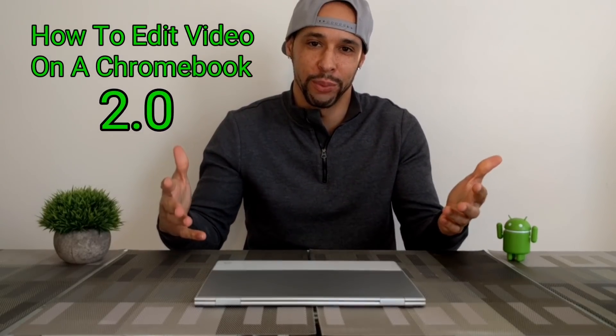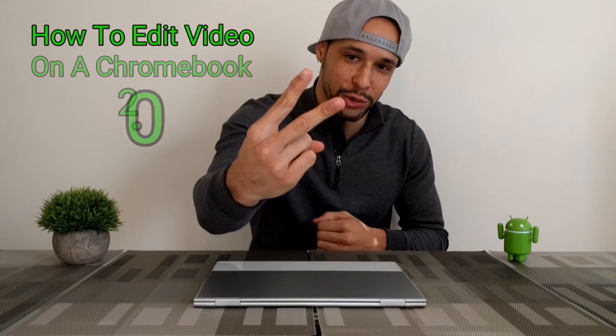What is going on everyone? Leon checking in. And today we are here with another video on how to edit video on a Chromebook, version 2.0.